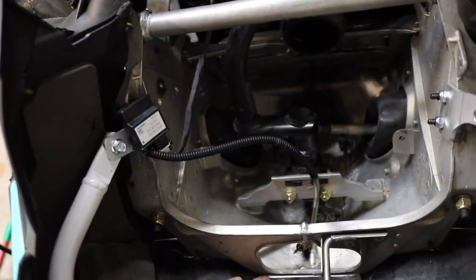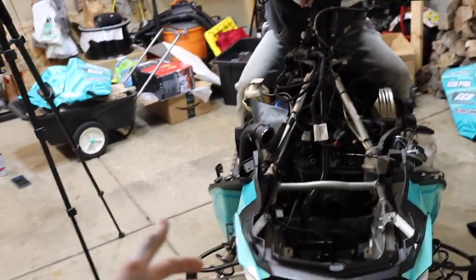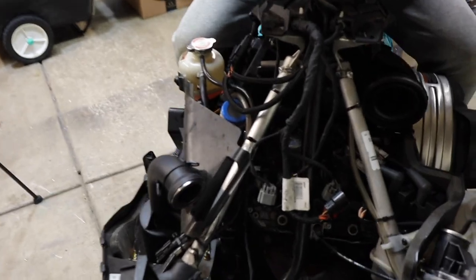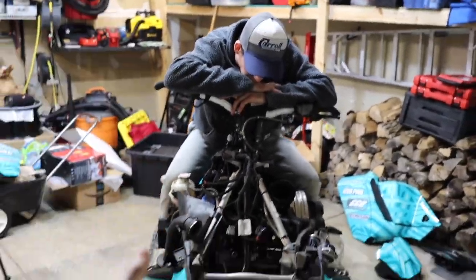We got both brackets up here secured and we got this one down here secured. All we have to do now is basically reassemble the sled how it was — put the pipe back in, put all our springs back on, put the hood back on, our side panels and all the T20s, and then this install is 100% complete.